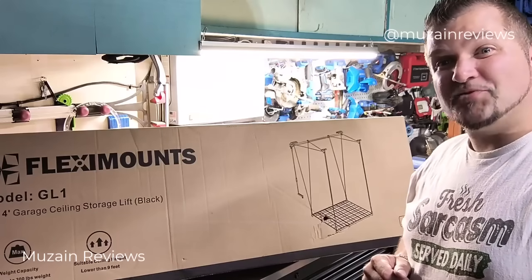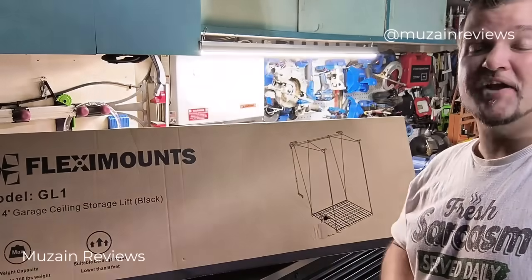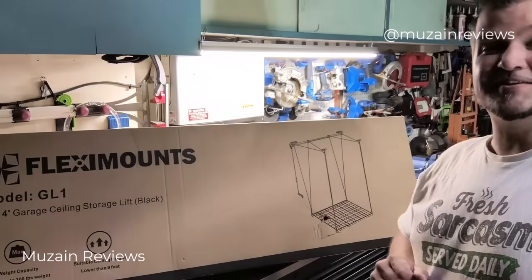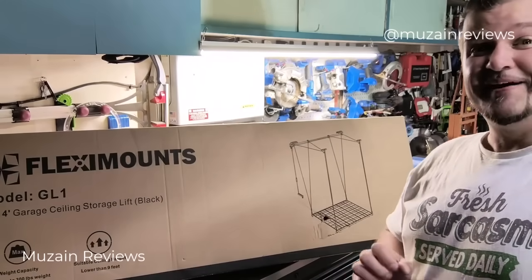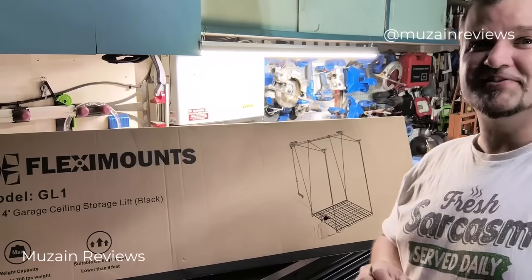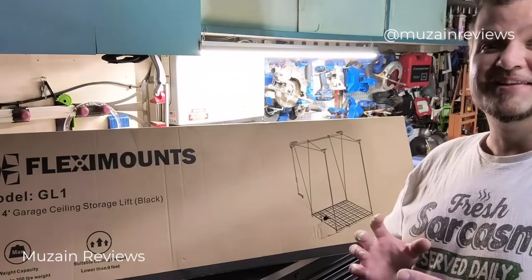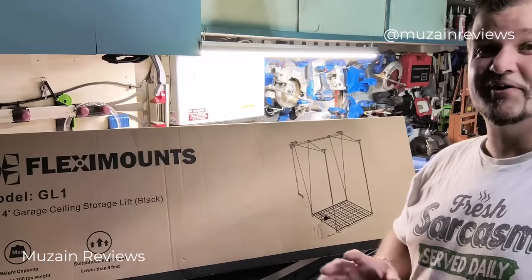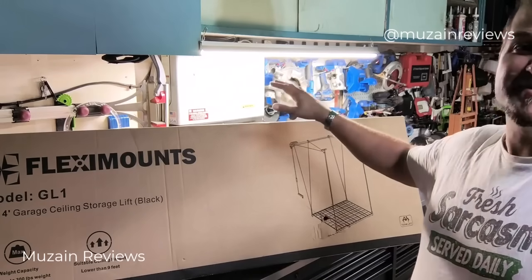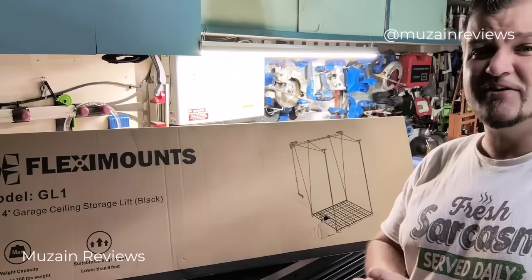Welcome everybody. If you're watching this video, you've come across a product made by FlexiMounts. FlexiMounts is a US company dedicated to providing effortless storage and organizing solutions for your garage and home needs. Their products are highly rated on Amazon, with their classic garage rack design being some of the best sellers, trusted by many customers for quality and innovation.